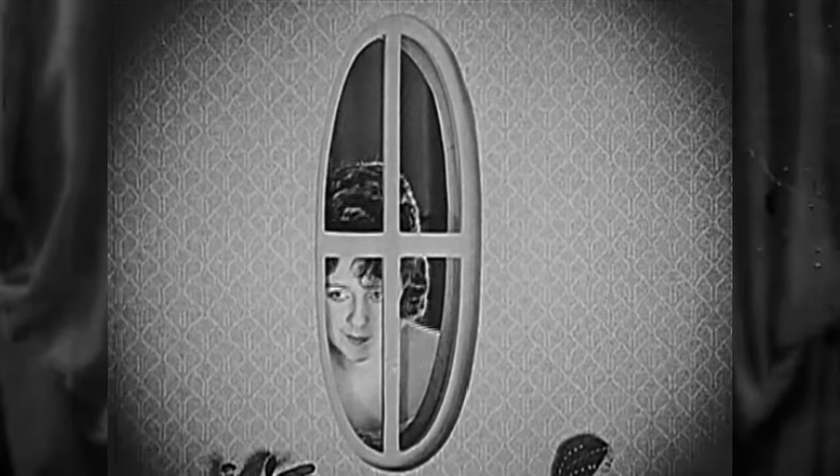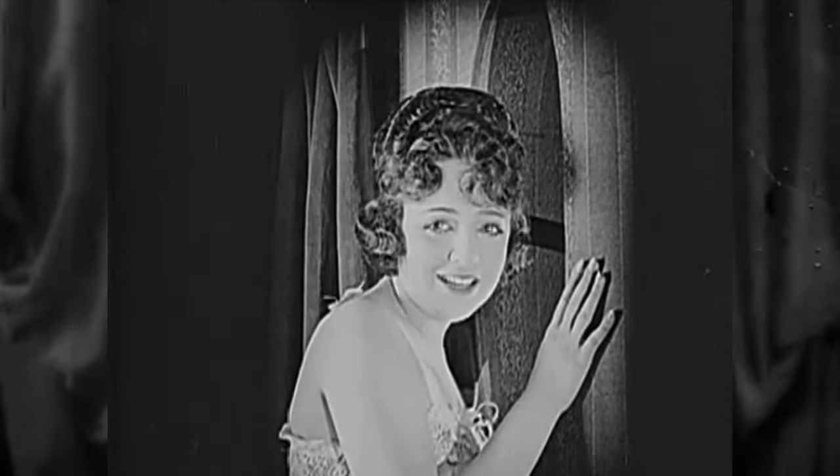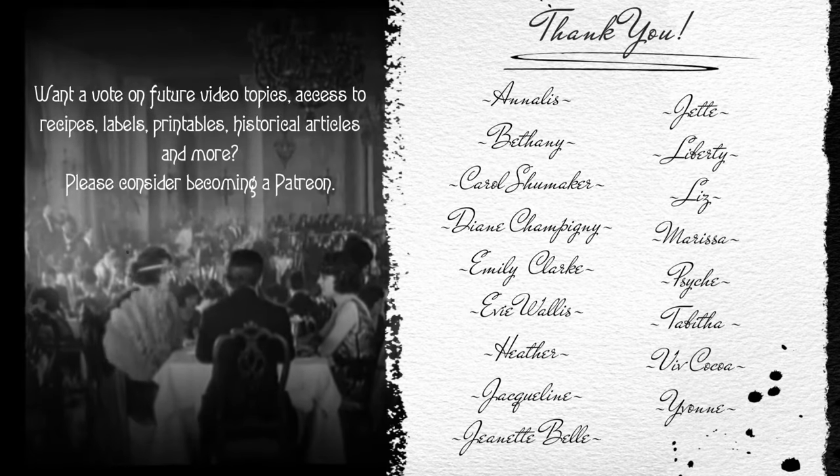And there you have it — three historically appropriate updos with nary a curling wand in sight. Well, that's it for now. As always, thank you for watching, and I will see you guys next time. Bye! This video is made possible through the generous support of my Patreon members. Thank you.